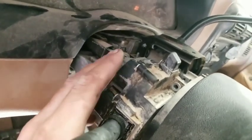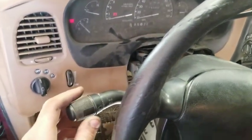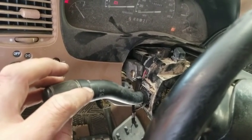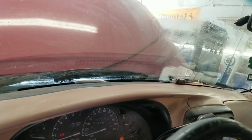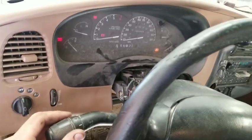We went ahead and hooked up the connectors with the switch just dangling in there - you can see the turn signals and everything are all normal. Push the washer button and our washer is now working. The other thing I noticed: remember when we turned the intermittent on and it would come on the first time and not again? We turn it to the intermittent position - there it goes - turn it up a little more - there. Pretty much confirmed: we had a bad switch.